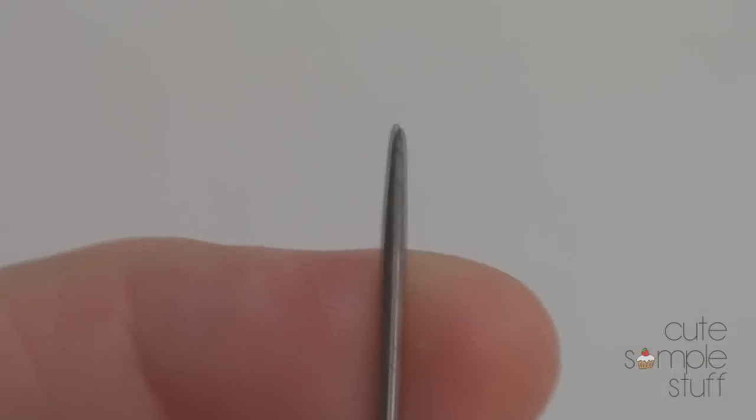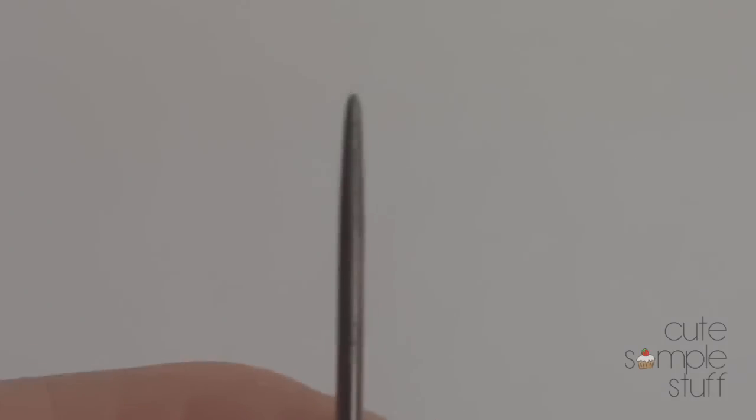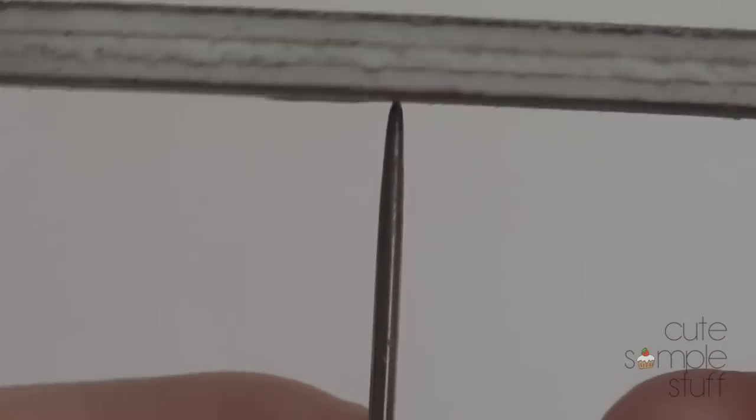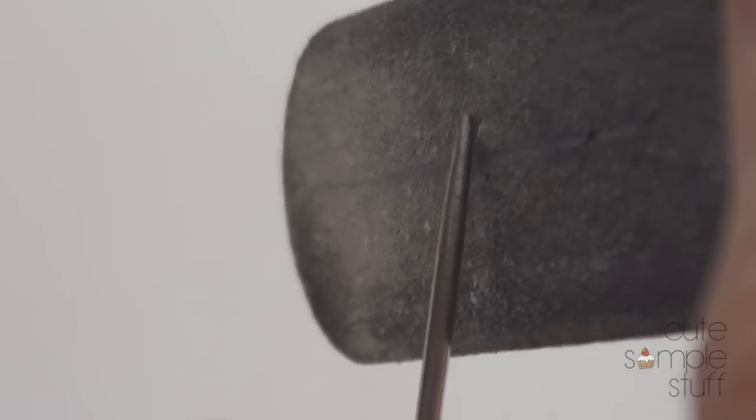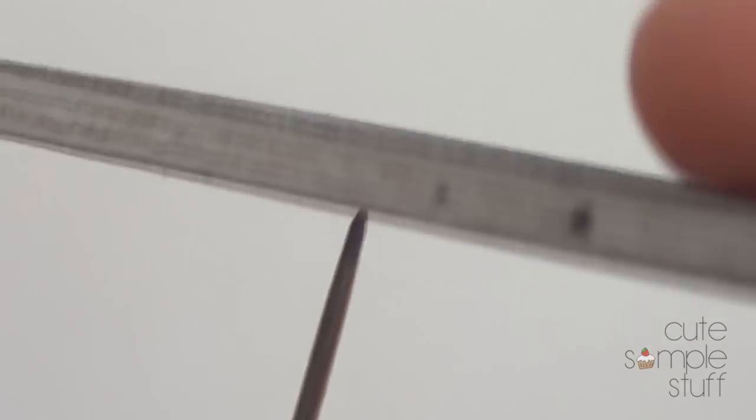I wasn't able to film this because I was working too fast and it would have been too shaky. Basically what I did is first buffed on top to get rid of the really pointy end, and then I went to the sides and just started buffing, smoothing every single side of it, and then went back to the top.